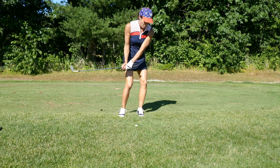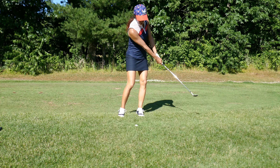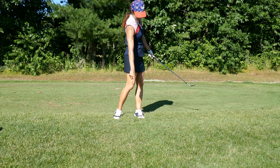What you don't want to do is drop and rotate at the same time. Just make sure you drop it first, and then add a little rotation through at the end. You've got to add a little force, especially if it's thick like this.